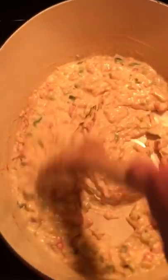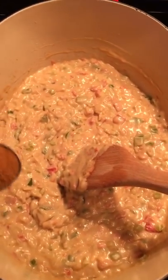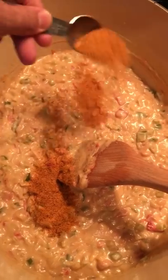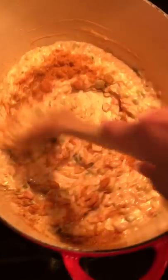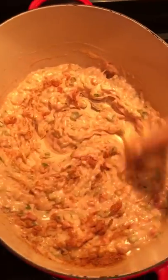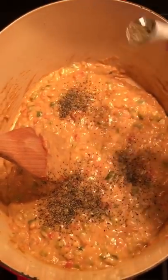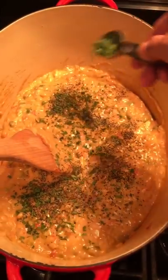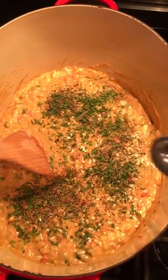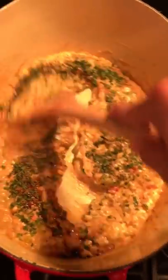Once it's thickened up really nice, go ahead and lower your fire back to simmer. Now we're going to season this mixture: one tablespoon of your favorite Cajun Creole seasoning, one teaspoon of pepper, a tablespoon of parsley flakes, and a teaspoon of Worcestershire sauce. Mix that well.